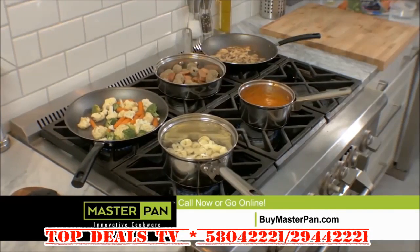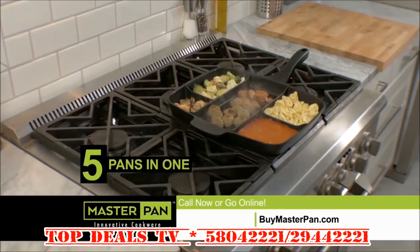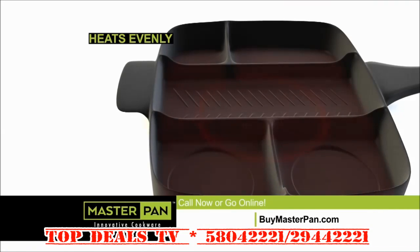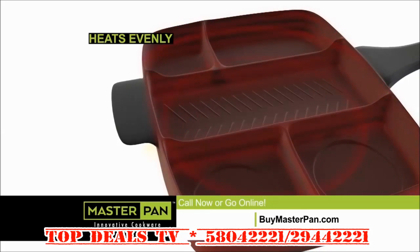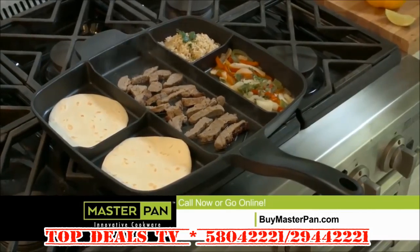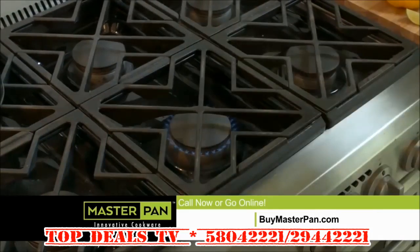Master Pan is unlike any other pan in the world. Cook five separate foods at once using just a single pan. The high-quality, 100% cast aluminum design and energy-efficient base quickly deliver heat to every part of the pan, even with its spacious size. Master Pan still only requires one burner.